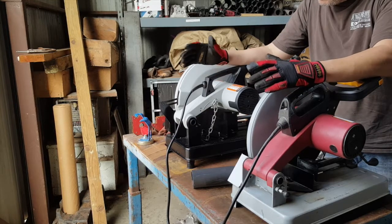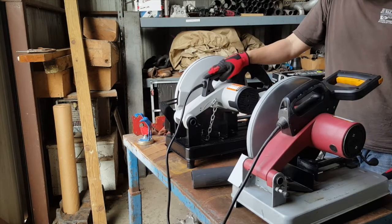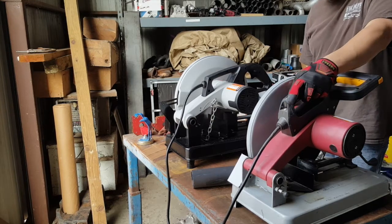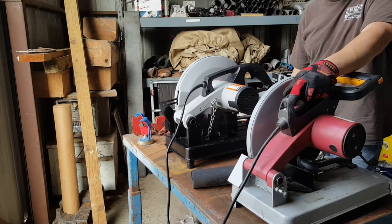Price difference between the two: the Rage 2 is about $250 on Amazon, and the Harbor Freight industrial version is about $99, $100 bucks.